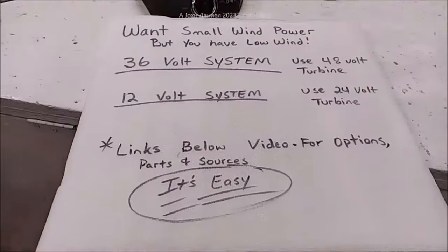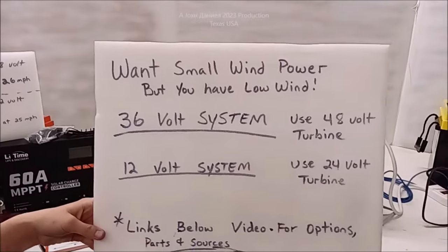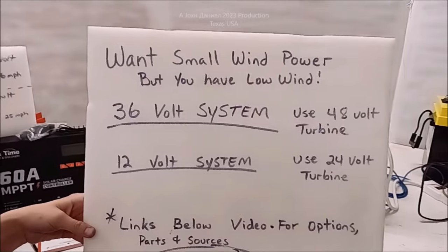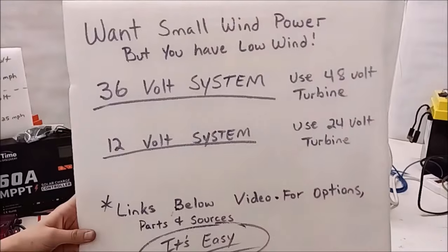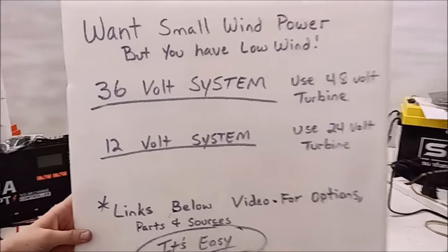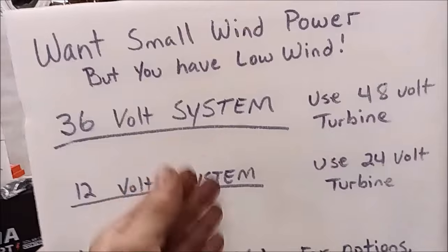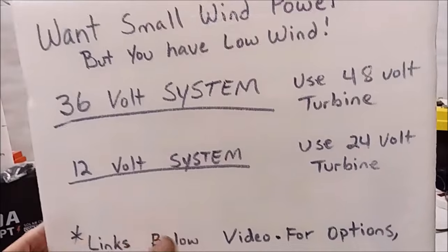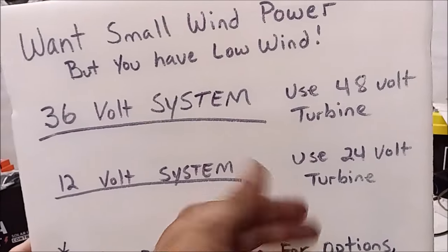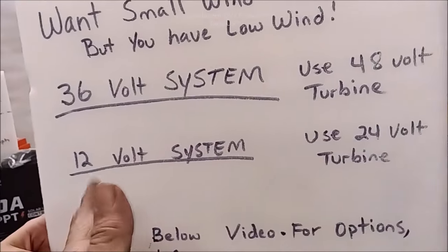There are a ton of you who want small wind power but feel you don't have enough wind. You can do it, but you've got to pick the right battery system. The problem is the type of windings: a 48-volt turbine has much finer windings, a 24-volt has a little thicker. The thicker the windings, the harder it has to push to get power into the battery; the lighter the windings, the more it can push - but you're not going to get a hundred percent.